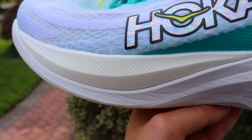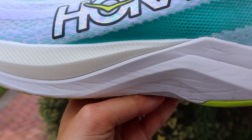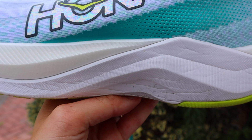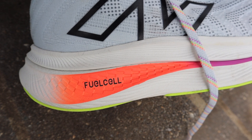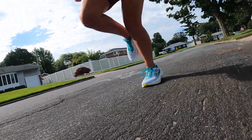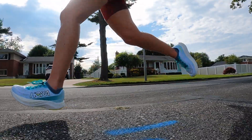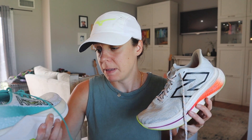Moving on to the midsoles — both are trying to provide the same type of experience but do it differently. In the Mach X, we have a dual-layer midsole: PEBA right under the upper as the first layer, and then a CMEVA layer under that to give a little more firmness and structure, because the PEBA is pretty soft. Sandwiched between those two layers of foam, we have a PEBA plate. In the SC Trainer V2, we have a carbon plate — which they call an Energy Arc — mixed with just one type of foam: FuelCell. The Mach X feels lower to the ground and lower profile, and the plate is more subdued, not as aggressive as you might think. It's a pleasant feeling, not too jarring, and perfect for daily training when you don't want to pick up the pace.